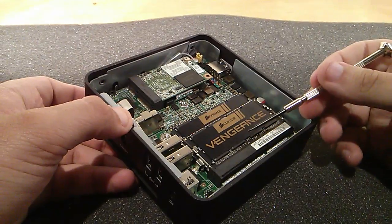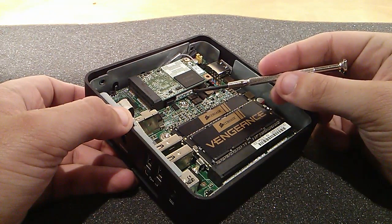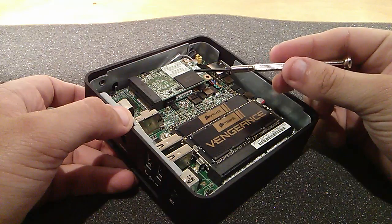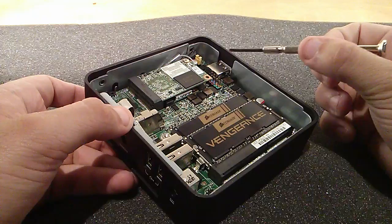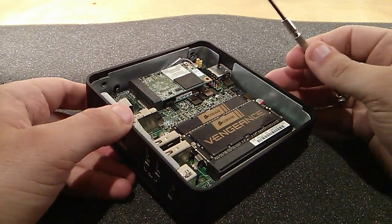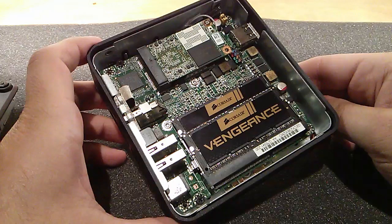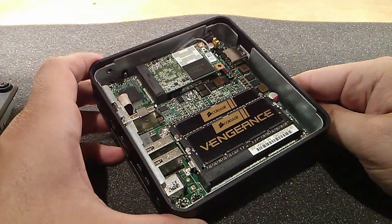Here we've got obviously the two 8 gig sticks from Corsair. Under here we've got an Intel Centrino Advanced-N 6235 wireless module. On top we have an Intel SSD 520 series — it's a 180 gig drive, 6 gigabit SATA, so performance on it should be pretty good. Included in the actual NUC itself is an Intel Core i3-3217U ultra-low voltage chip.